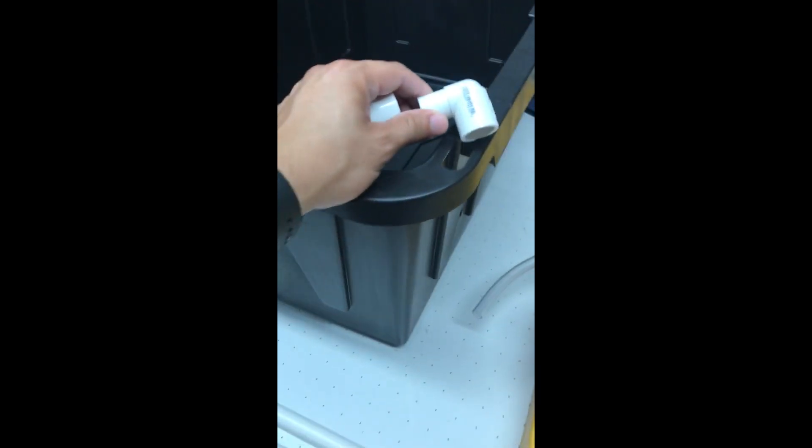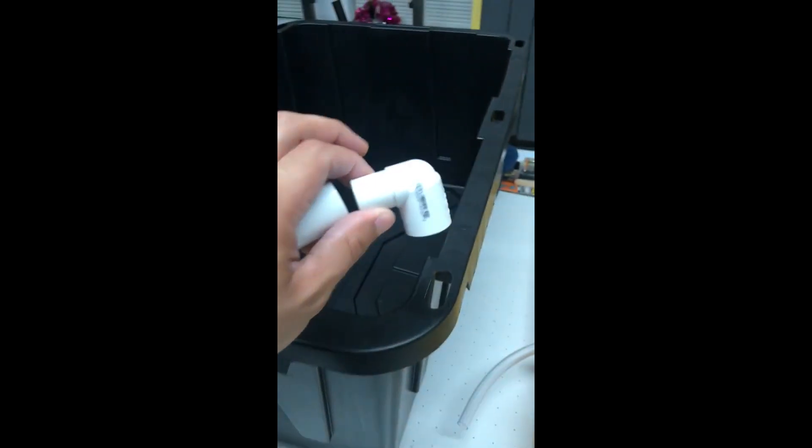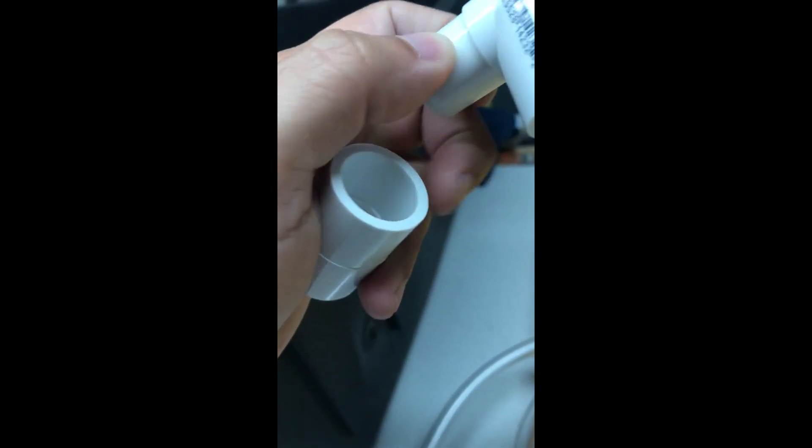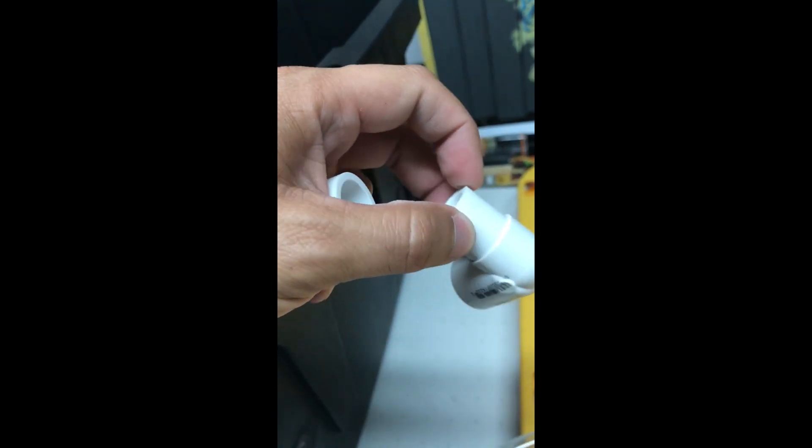Before I glue the top layer onto the bottom container, it'll be easier to place the waste drainage in first — it gives more room to work. I'm going to cut a hole about an inch to an inch and a half from the bottom of the container so water won't get higher than that. From the inside I'll use a coupler, and the L-shape connection goes on the outside to keep it in place.